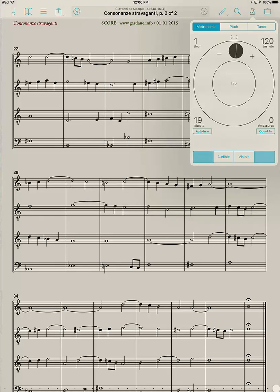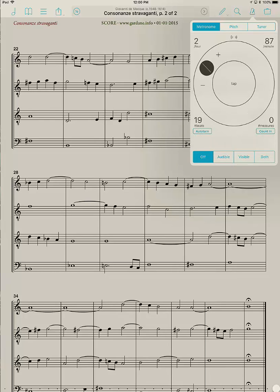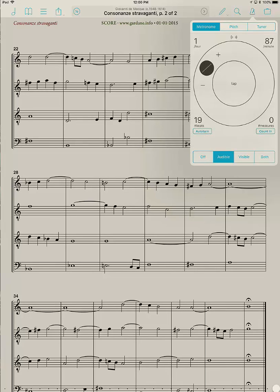I'm going to click Off. To recap: adjusting the tempo, adjusting the number of beats per measure — be sure to tap Done after entering values. You can also quickly set 2/4 or 3/4 and click Audible. And if you don't want a downbeat, just set it to 1 and tap Done, and you won't have that. Okay, that's the metronome — I hope that has been helpful.